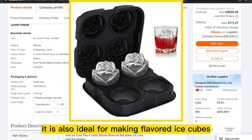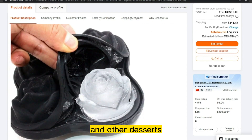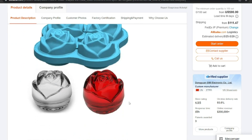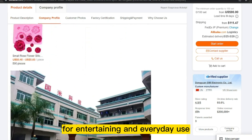It is also ideal for making flavored ice cubes, chocolates, jellies, and other desserts. The silicone rose ice mold is dishwasher safe and easy to clean, making it a convenient and practical accessory for entertaining and everyday use.